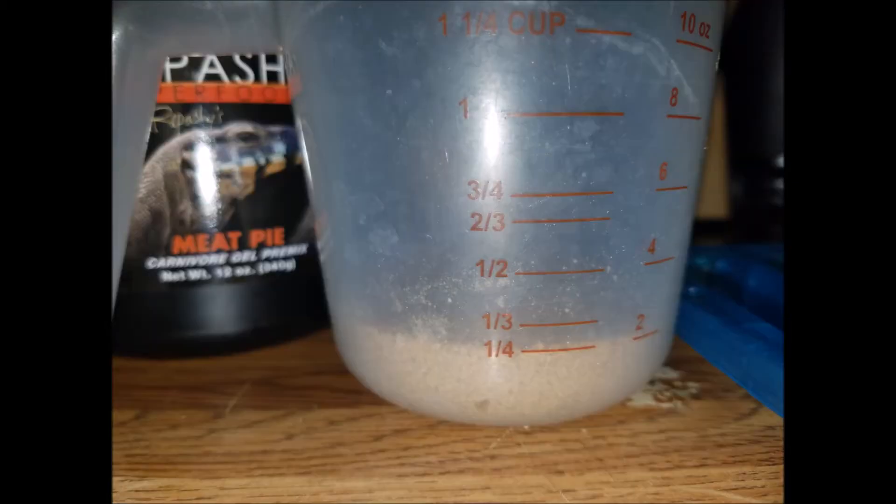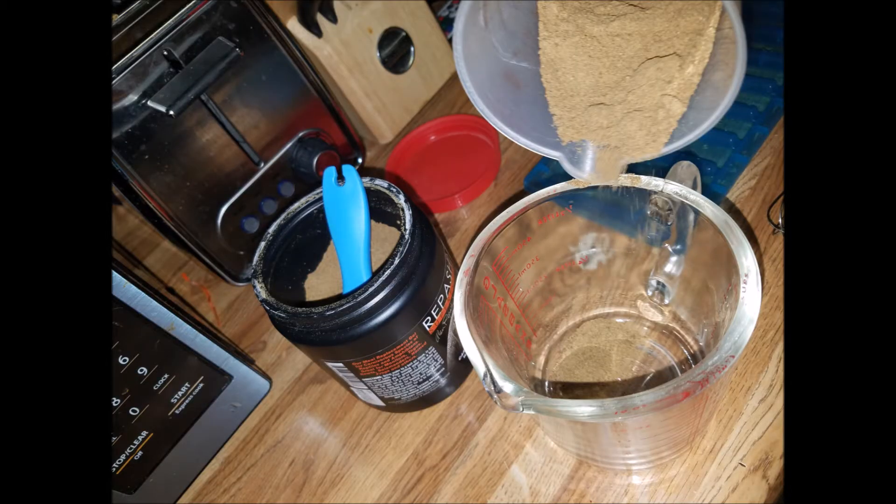First I'm going to mix the 1/4 cup of powder into one of my measuring cups. Once I have that 1/4 done — it's actually my smaller plastic one that I do that with — I pour it into my larger glass one, which I'll add the water to as well to mix it.